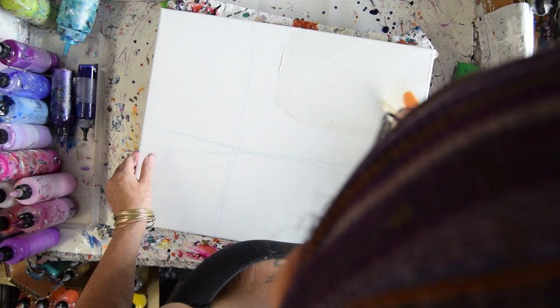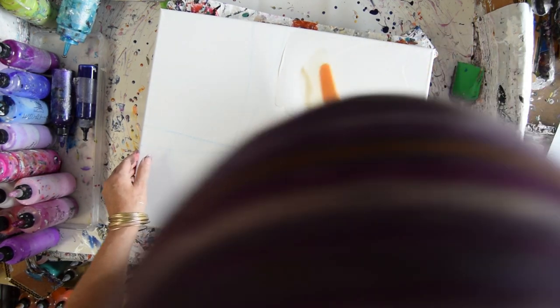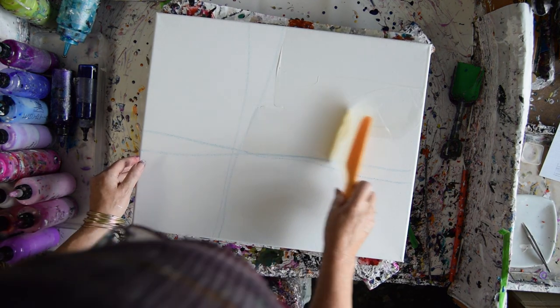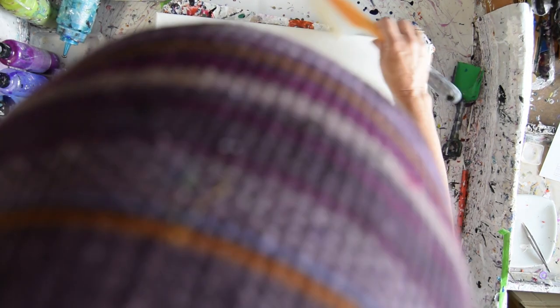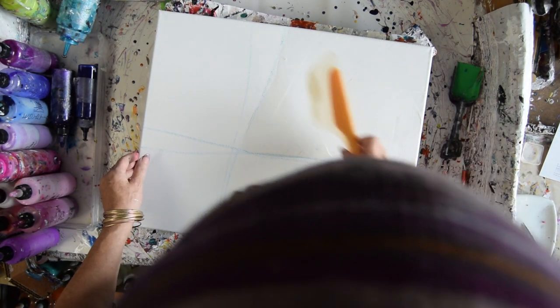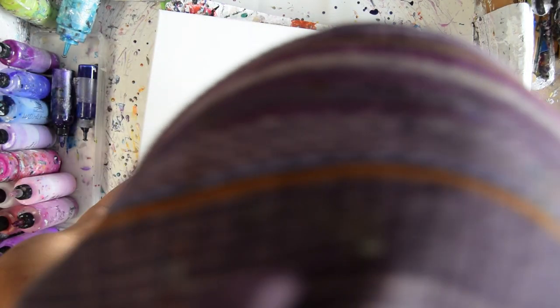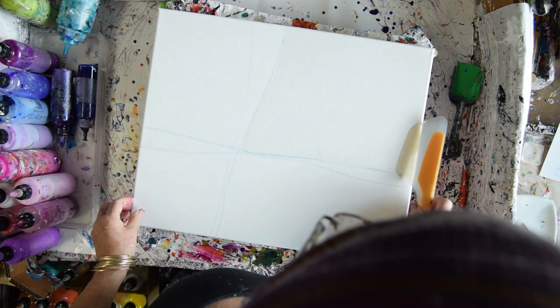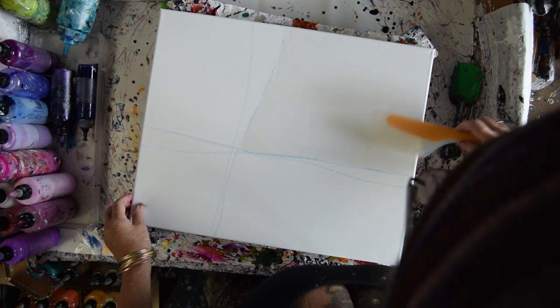This first time at least, and hopefully I can catch it before it starts to set up too badly. Although I am putting on a really thin coat. Maybe I should have gone with the pinks instead — maybe I should change my mind right now before I get any further involved in this.